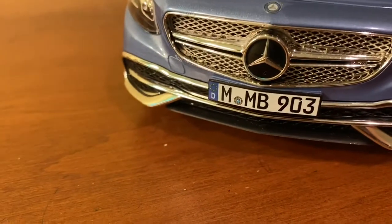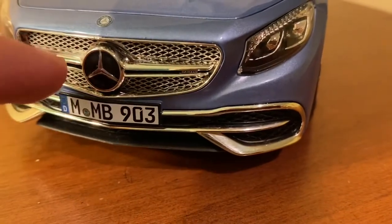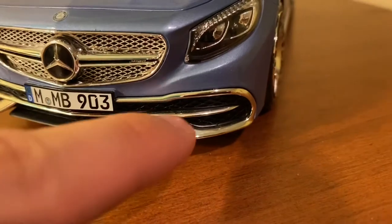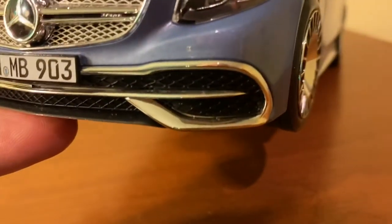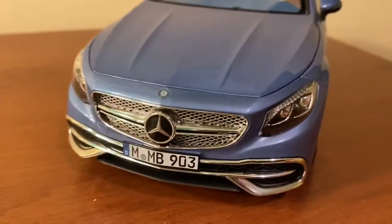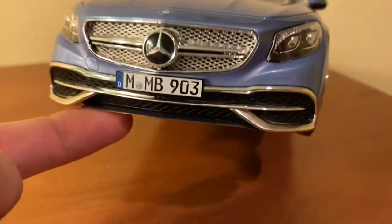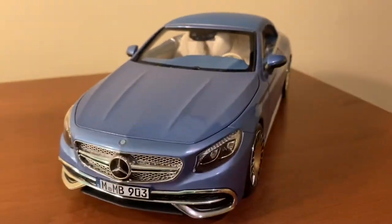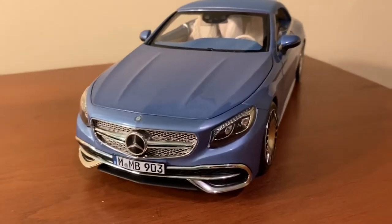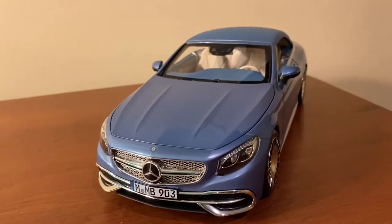The lower grille and bumper look excellent. That same high-quality chrome that Norev uses on the center grille they use down here as well. There is mesh detail but it's actually not perforated, which is slightly disappointing, but the way the car is angled you can't really see the mesh at all from a normal stance. So if they did have it perforated it really wouldn't be noticeable either way.